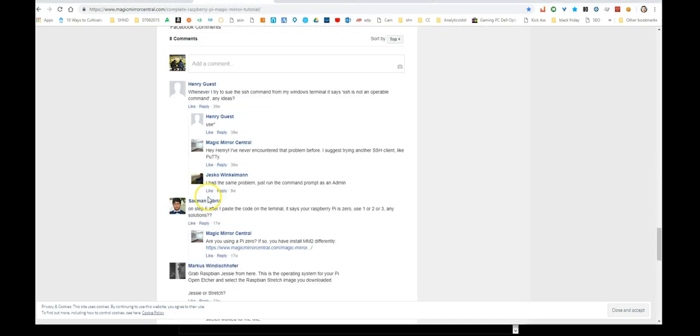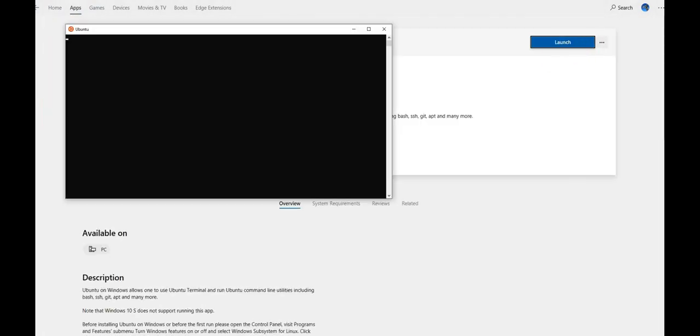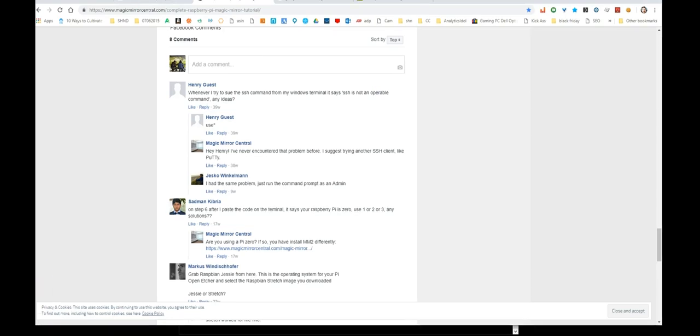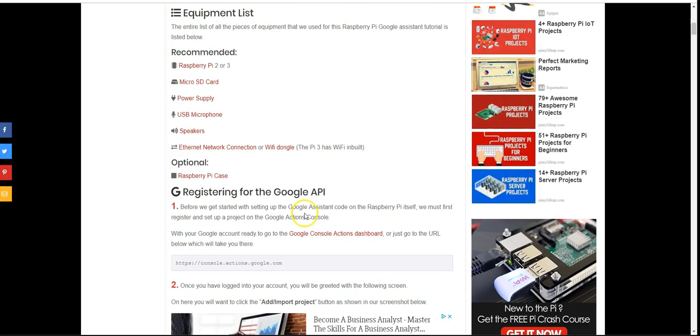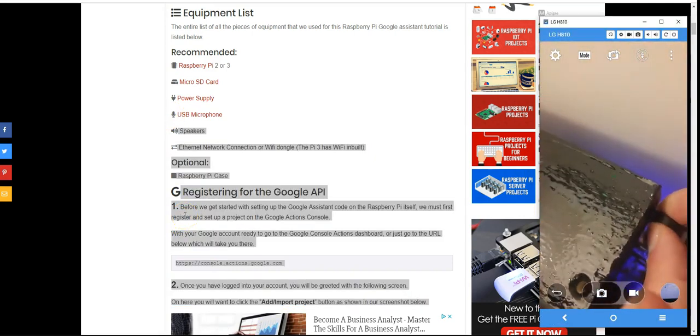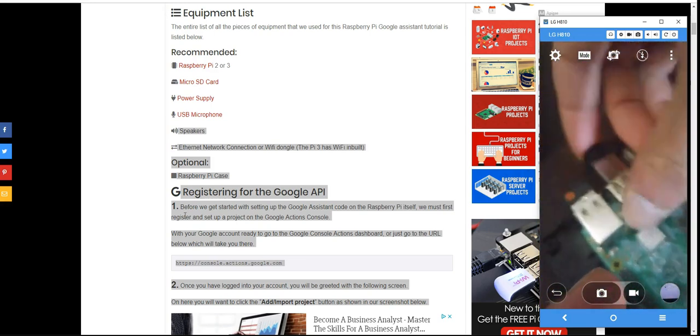One thing people complained about was SSH access from Windows. If you go to the Microsoft Store and download the Ubuntu app, you can SSH directly from it. Just type 'ssh pi@[IP address]', enter your password, and you're in. Some people had issues because they didn't have bash or the Linux subsystem installed on Windows, so downloading Ubuntu from the Store is the easy fix.